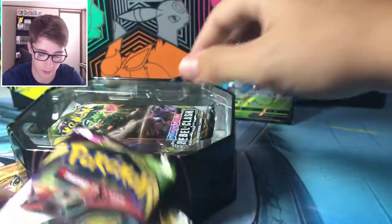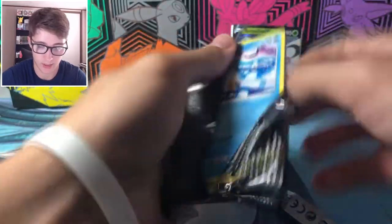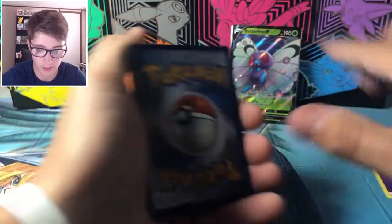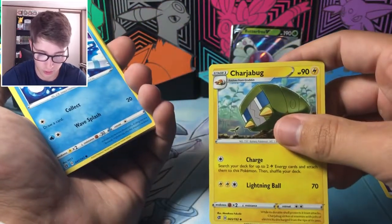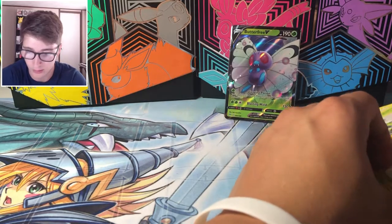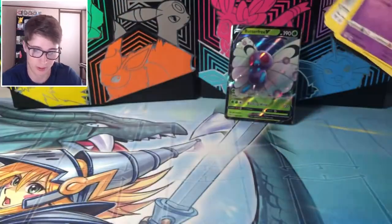As I assumed, this tin has the same packs: Vivid Voltage, Rebel Clash, and Darkness Ablaze. Let's go — let me get something better than a holo from Rebel Clash. One two three: Lightning Energy, Psychic Energy, Doublade, Capital Energy, Capture Energy, Charjabug — some interesting Pokémon in this one. Toxel, Applin, Vulpix, and Diggersby — some of the most interesting Pokémon all in one pack. Smacking that one down — Darkness Ablaze still hasn't given me a Charizard yet. The only place I've pulled a Charizard is Shining Fates, and I pulled three of those.